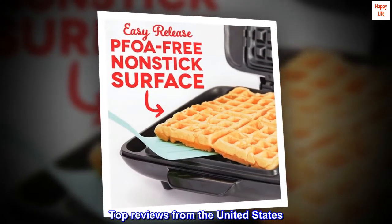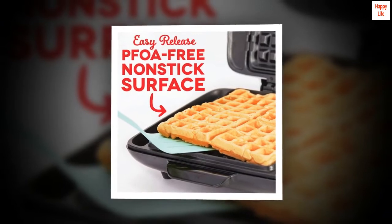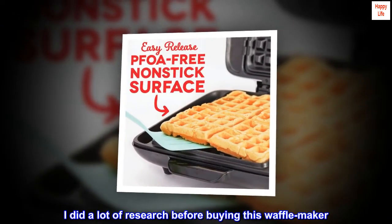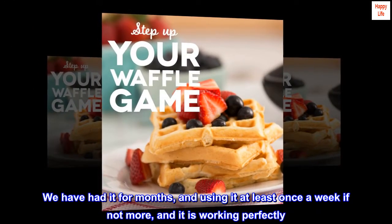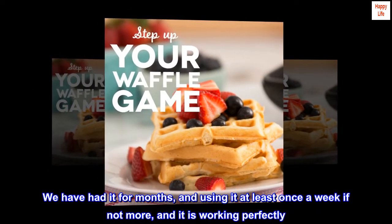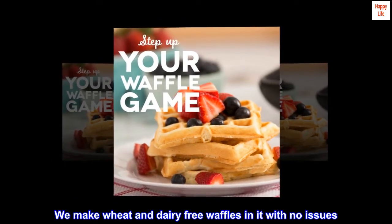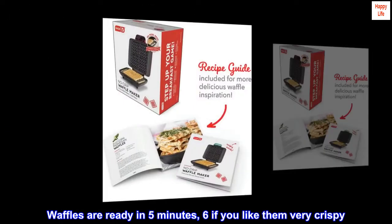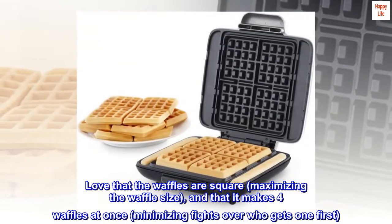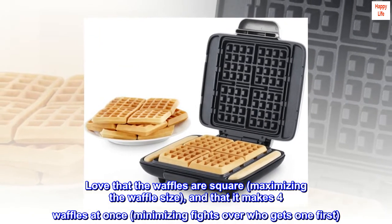Top Reviews from the United States — Makes Good Waffles: I did a lot of research before buying this waffle maker. We have had it for months and use it at least once a week, and it is working perfectly. We make wheat and dairy-free waffles in it with no issues. Waffles are ready in 5 minutes, 6 if you like them very crispy. Love that the waffles are square, maximizing the waffle size, and that it makes 4 waffles at once, minimizing fights over who gets one first.